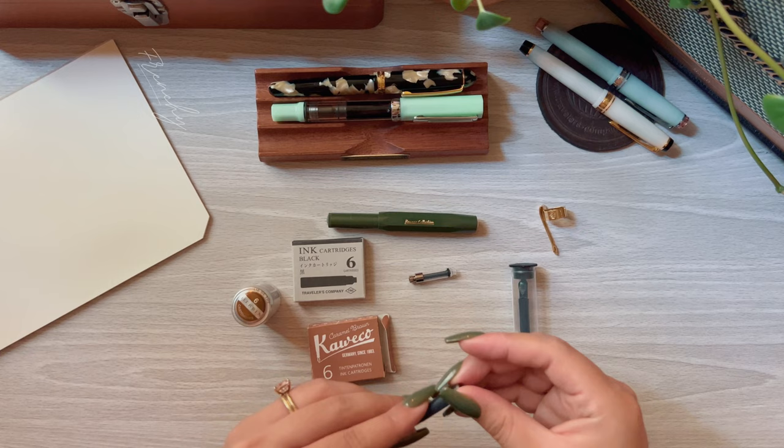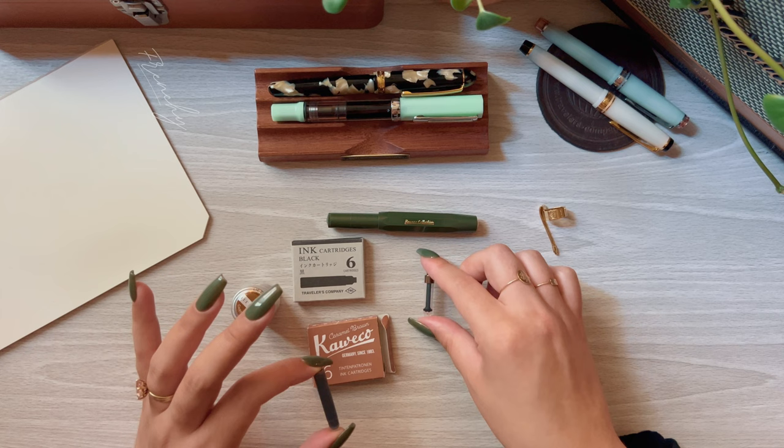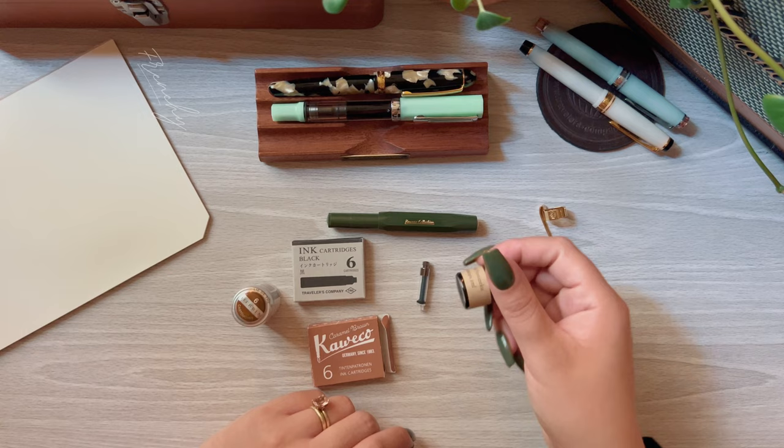Even though the cartridges hold a lot more ink, I love that there is the option to have a converter to use with any ink you can imagine. It's actually perfect for little ink samples — since it's so tiny, you can just fill it straight from the converter, and I always do this with one hand. That's how easy this converter is.